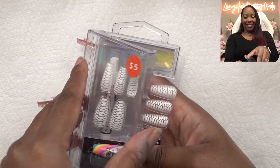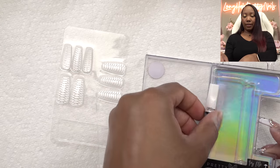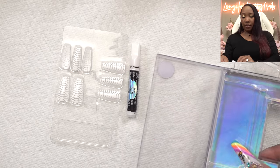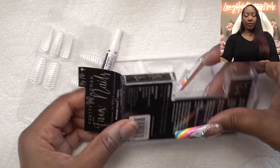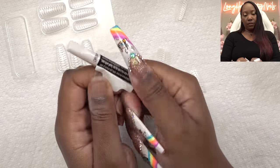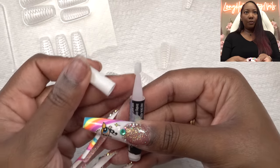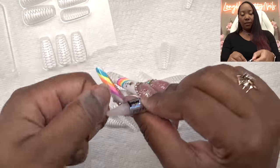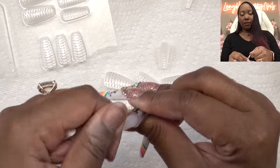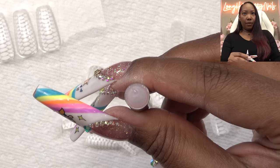We got it! So we got those tips, nail glue, and more tips. I do like this hard case though. This says Easy Pink Nail Glue. When you pop this off, it's got the little nib here to twist off and we don't have to stab our glue with anything. That is open.